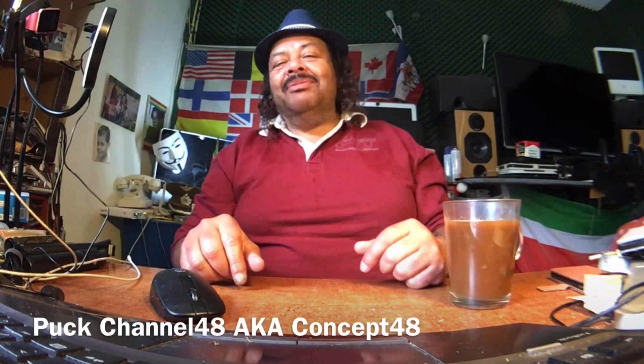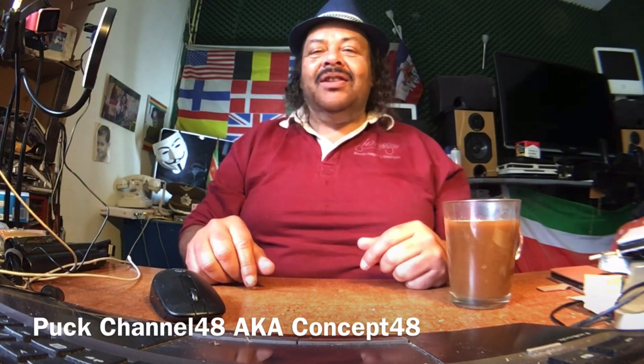We're at channel 48 and my name is Puck Darlington. Thank you for tuning in on this Friday afternoon. Today we're going to take a look at Android 13 beta 3.2. I showed you beta 3 and beta 3.1, and now we're going to go ahead and take a look at 3.2.